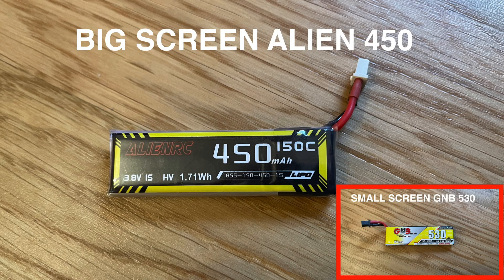I won't comment any further on the comparisons now. We'll meet again at the end of the video for the summary and conclusion about the pros and cons of these lipos.